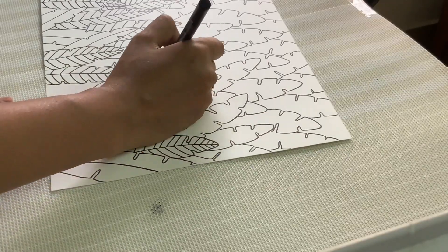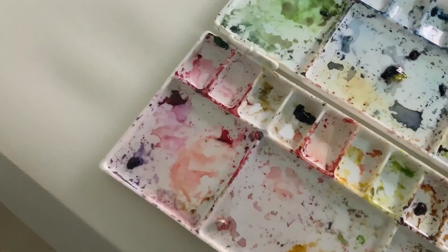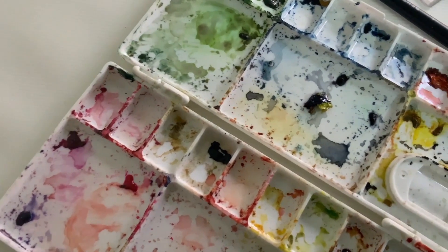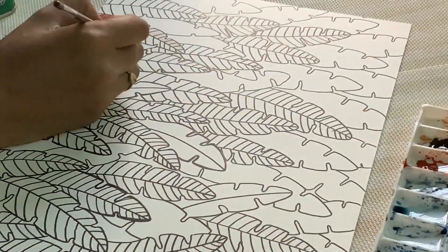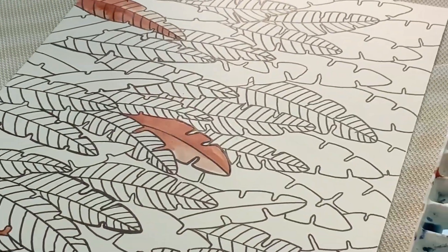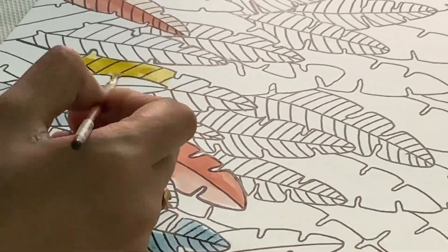The pattern is ready. Now we will color it and we are coloring with watercolor — my second favorite technique. I will color it slowly, slowly.